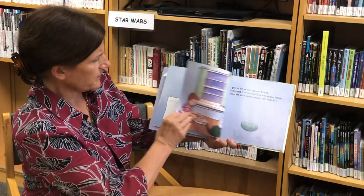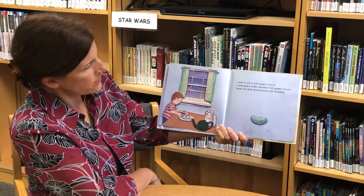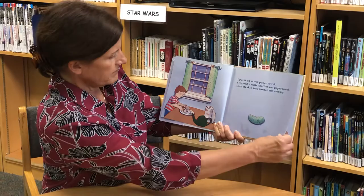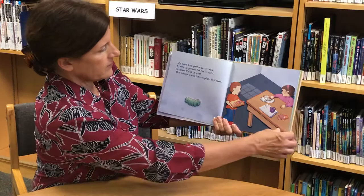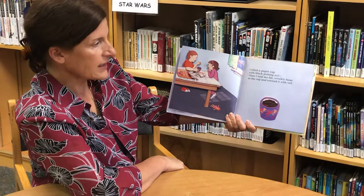I had one bean. It was dry and smooth and hard. I put it on a wet paper towel and covered it with another wet paper towel. Soon its skin had turned all wrinkly, and my bean had gotten fatter too. I think it got too fat for its skin, because the skin split. This meant it was time to plant my bean.